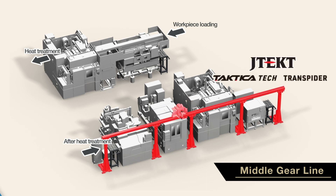For transfer, a robotic system and trans-spider can be used to build an efficient transfer system, regardless of the workpiece position.